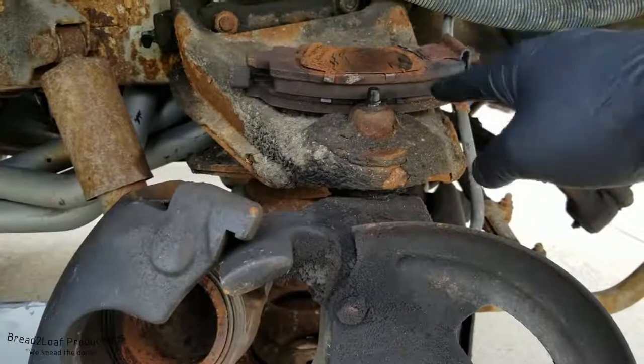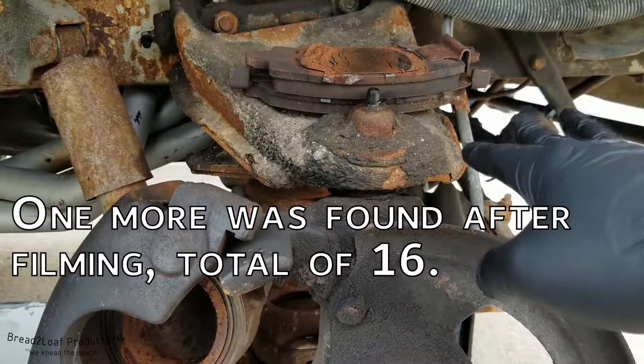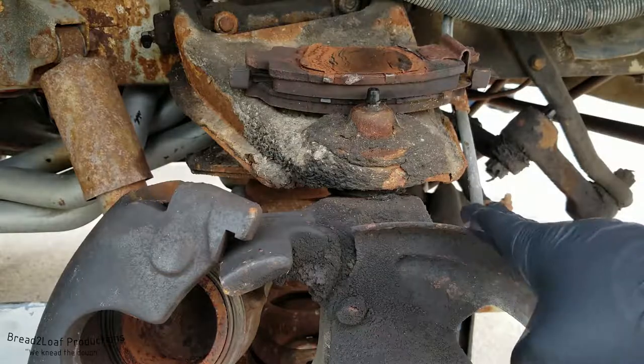This is the front end, the front suspension, and there are 8 grease points on this side and 7 on the other side, for a total of 15 suspension grease points that I have found so far.